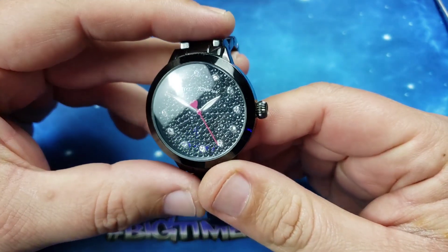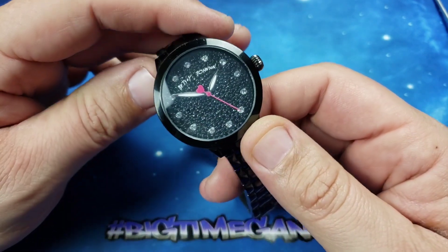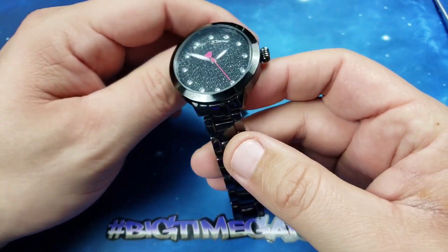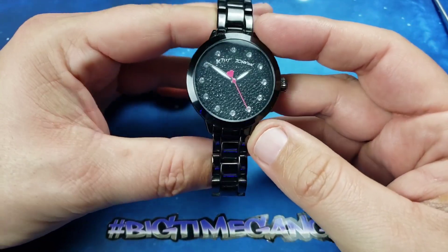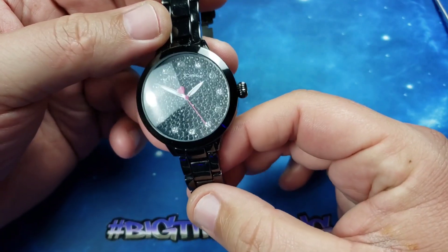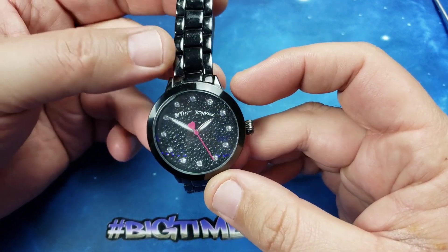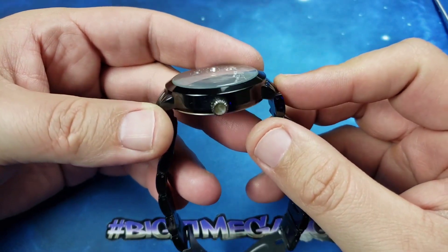I don't know too much about this watch but I can give you the model number: BJ00340-09. It's a 40 millimeter case, 11.5 millimeters thick, 42.5 lug to lug, and 16 millimeter lug width. It's not too small but it has a really thin bracelet which makes it very dainty — a 40 millimeter men's watch is normally 20 or 22 millimeter, so 16 millimeter definitely makes it thin, and the lug to lug is very small at 42.5.